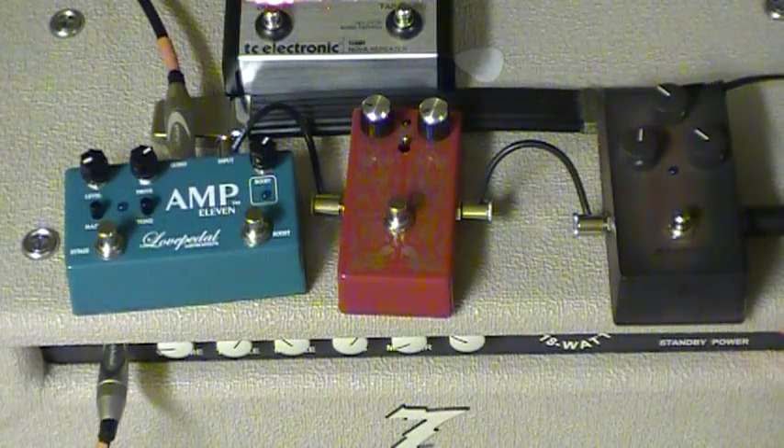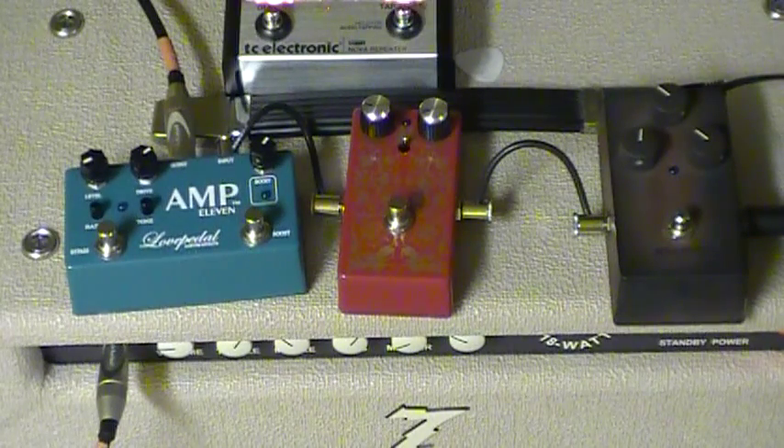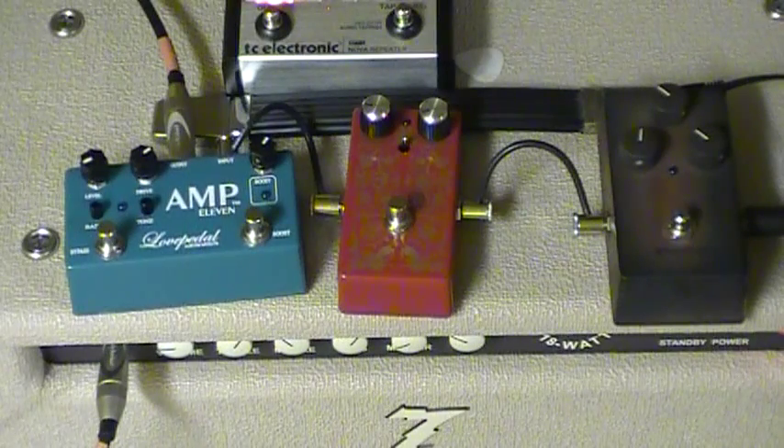I'm playing through a Paul Reed Smith single cut, a Dr. Z Maz 18, and a little TC Electronics Nova repeater laid in the back, and hopefully we'll get through this.